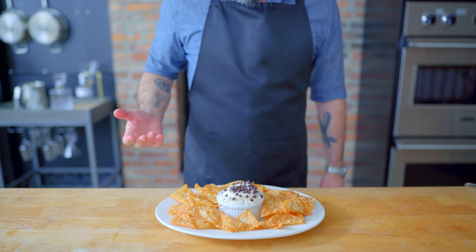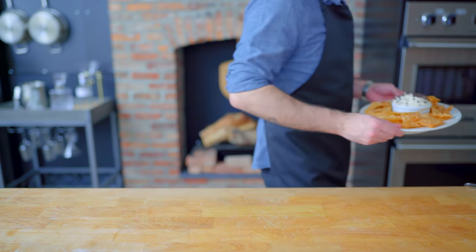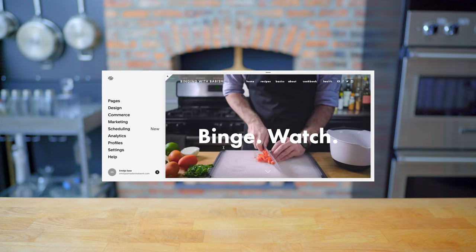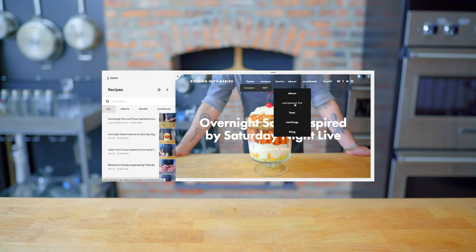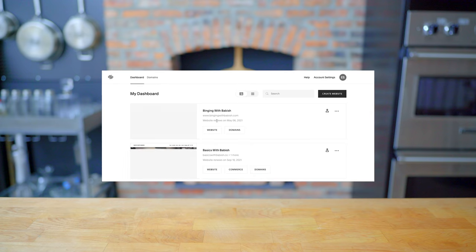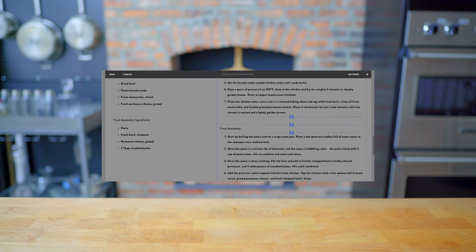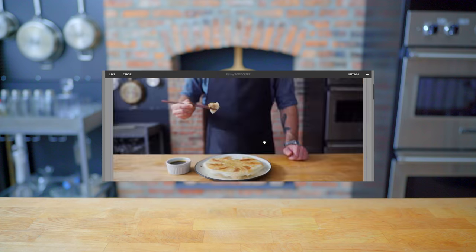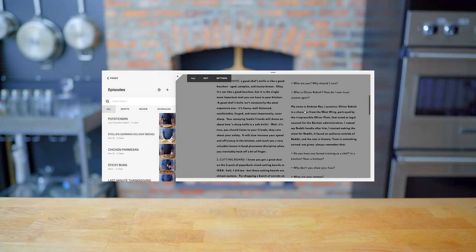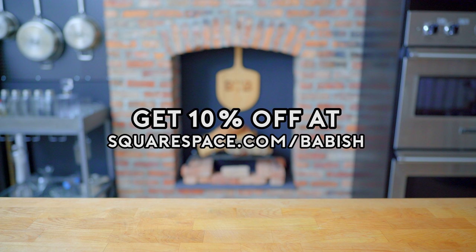Hope you guys try these for yourselves and have a great big game celebration day. Happy team, go sports — this is the year we're going to go all the way. Thanks again to Squarespace for sponsoring today's episode. They've been a great partner supporting the Babish culinary universe. From websites to online stores to domains, analytics, and SEO tools, Squarespace is the all-in-one platform for your online presence. Start your free trial today at squarespace.com/babish to get 10% off your first purchase.